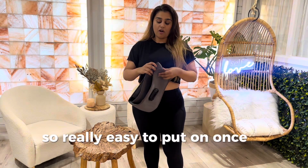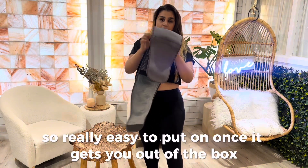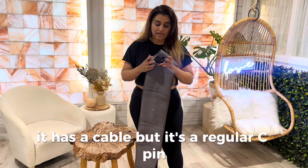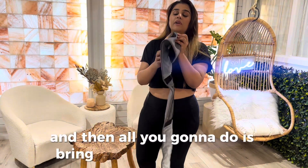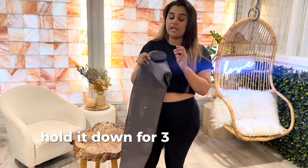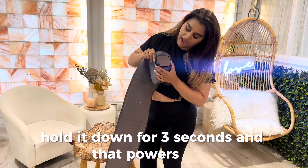It's really easy to put on. Once you get it out of the box, open it up and make sure you pop it up to charge. It has a cable, but it's a regular USB-C. Then all you're going to do is bring it over to the other side where you see the button.